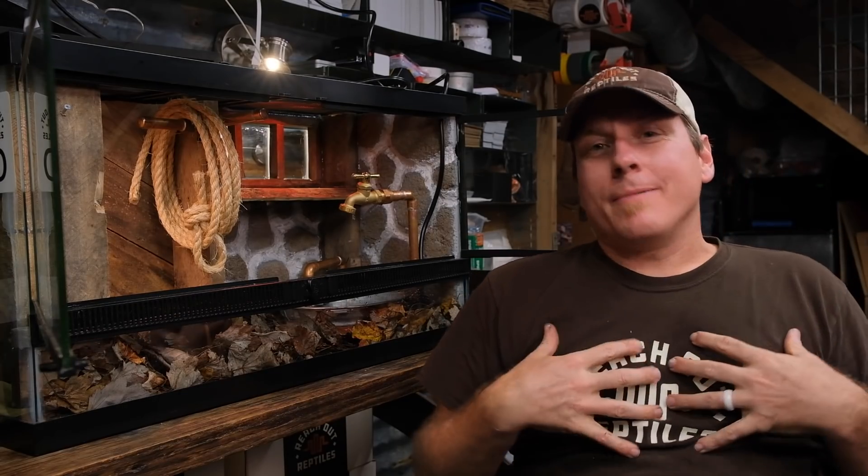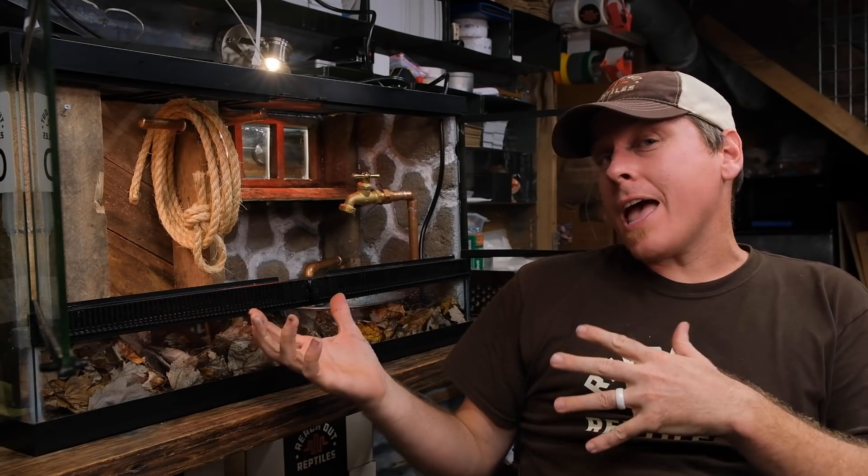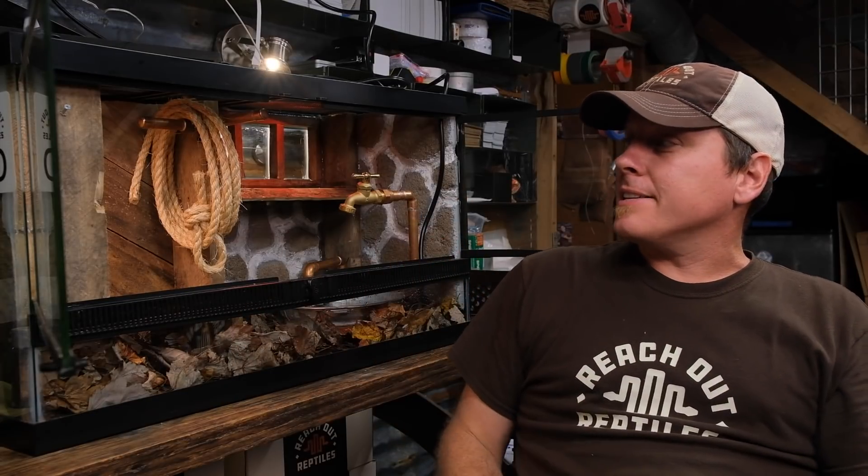Hey guys, welcome back to Reach Out Reptiles. My name is Garrett Hartl and we did it again.